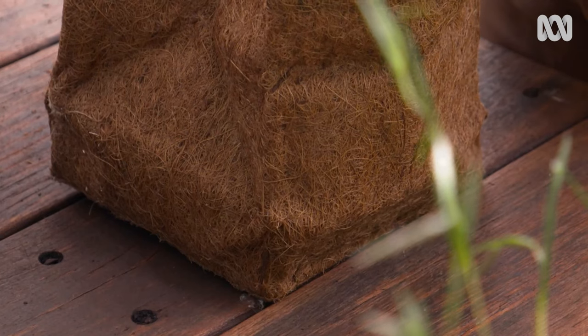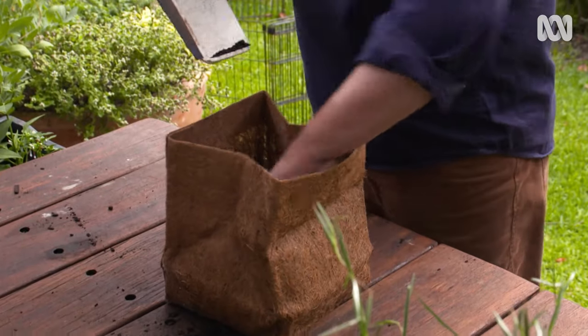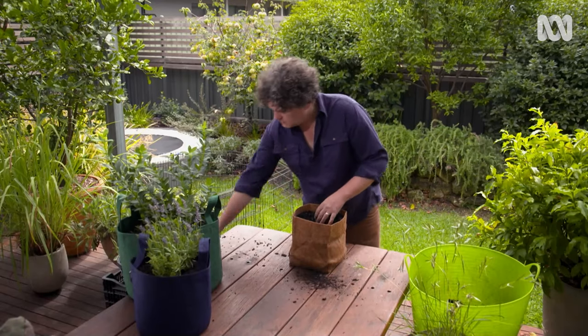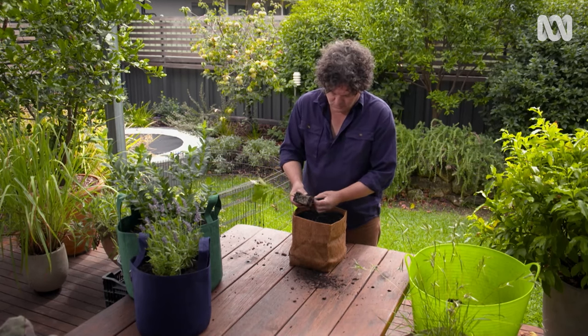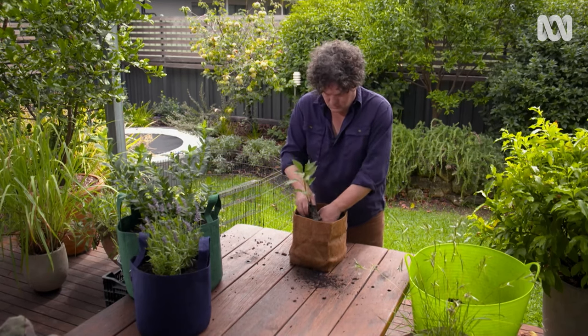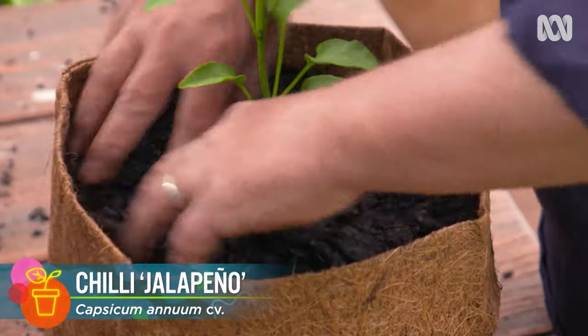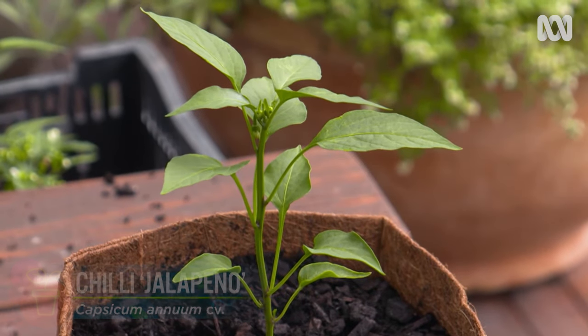This bag is made from coir, or shredded coconut husks. It will last for one to two years before breaking down. And once it does start to deteriorate, you can put the plant straight into the ground, bag and all, or compost it. Here I'm planting a jalapeño chilli, again using premium potting mix.